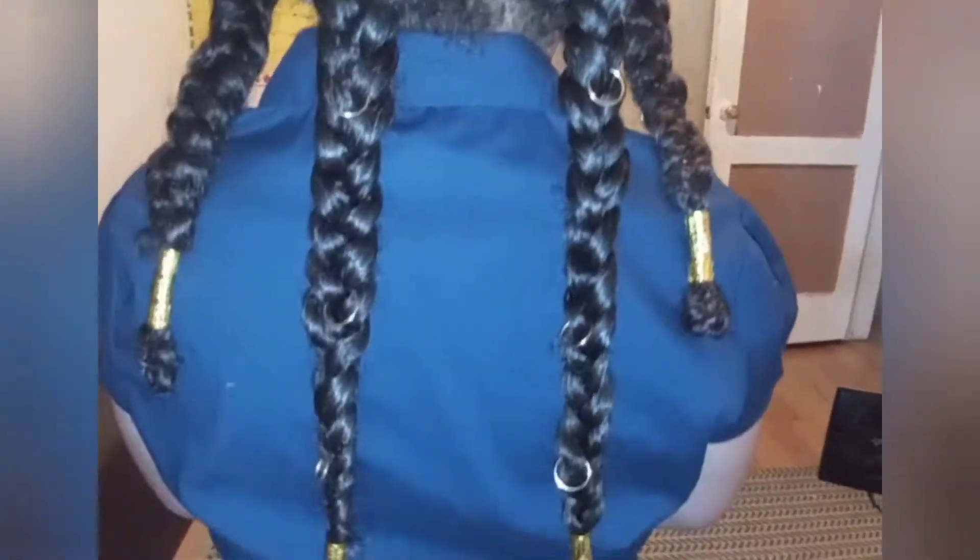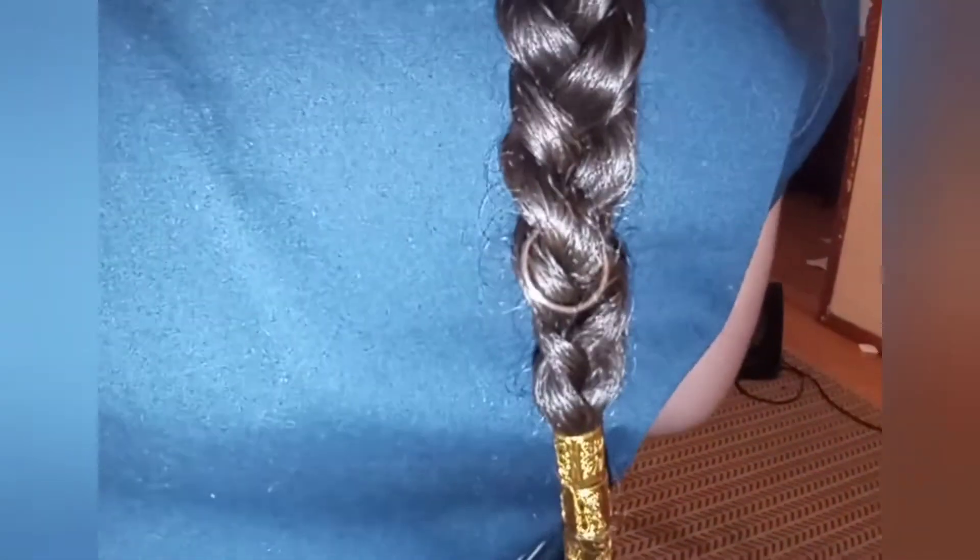I did not use any styling gel of any sort. I simply used a little bit of water and olive oil, but you may choose to have a tighter braid by adding gel.